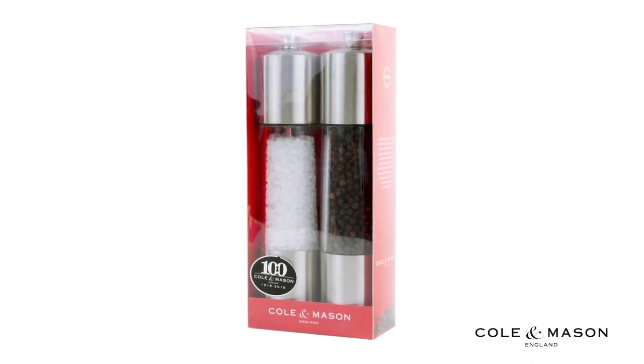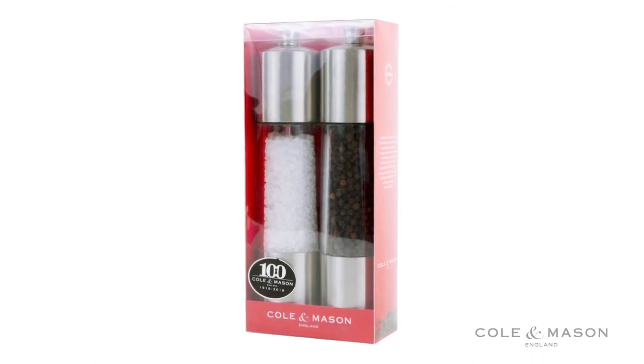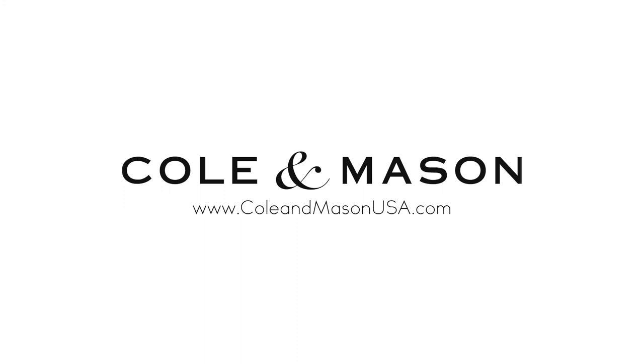For more information or to purchase this product, visit www.KohlAndMasonUSA.com.